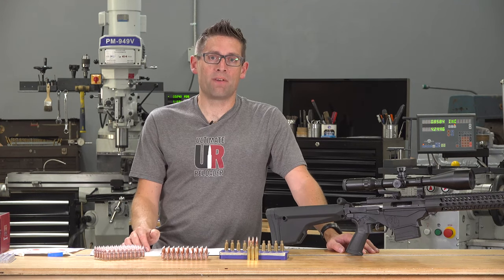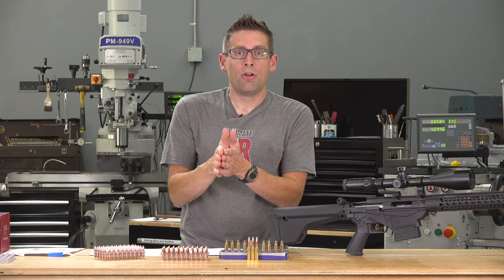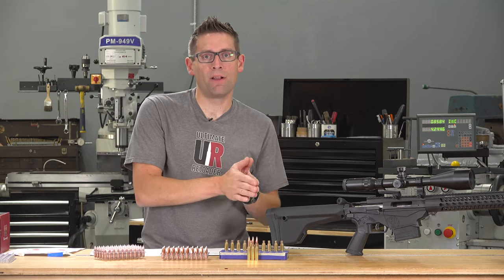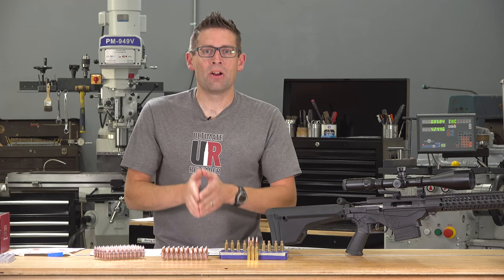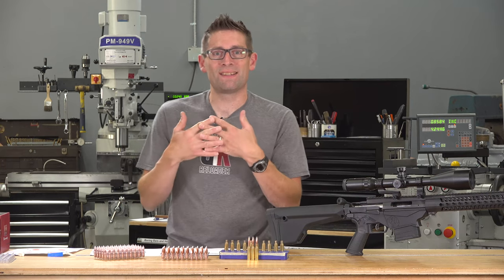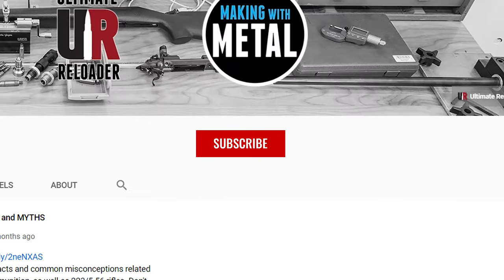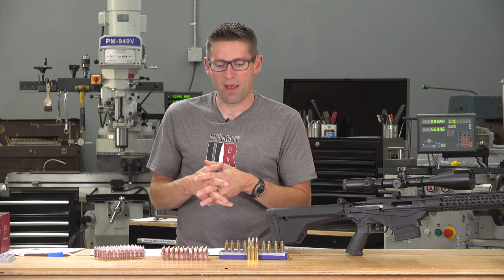It's going to be a ton of fun. My question to you: what do you think of these A-Tip bullets? Have you shot them? Which bullet diameter have you shot, what cartridge, and what rifle? I would love to hear your experiences. Do you have particular A-Tip bullets that you'd like to see me get hands on with? Definitely drop a comment, and make sure you're subscribed with notifications because I've got a lot more related content coming up.